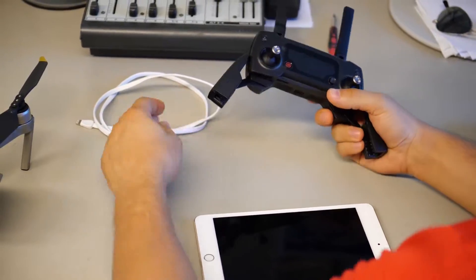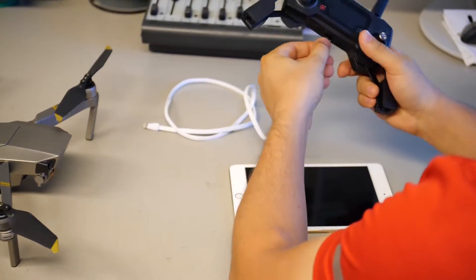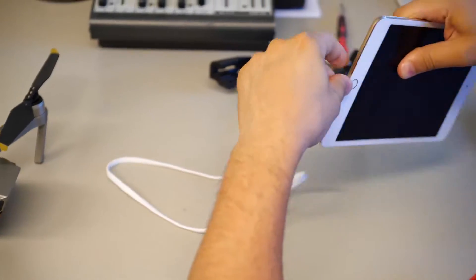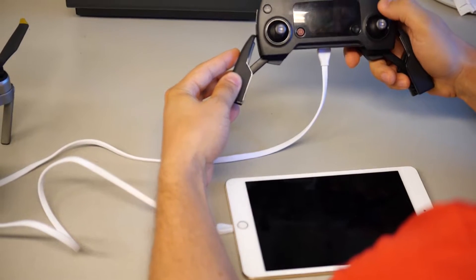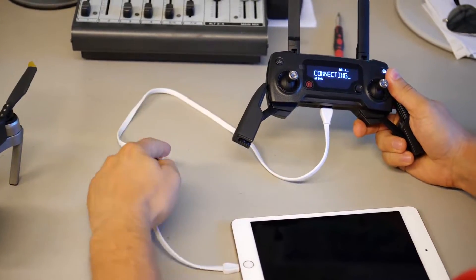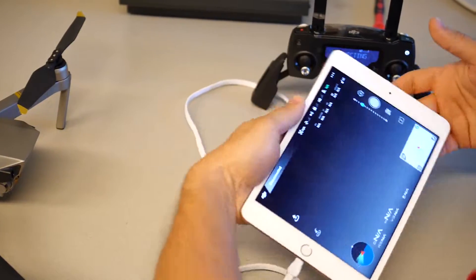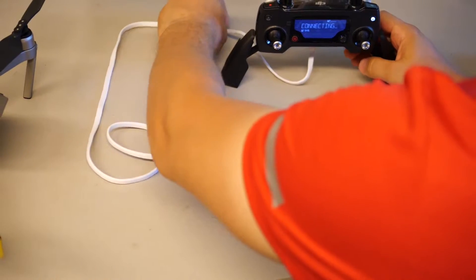The first step you have to do is connect the remote with your tablet or phone. You need the cable — connect the cable with the tablet and the remote. Double click on the connection, then turn on the tablet. Now we open up the tablet and we are ready. This is the first step.